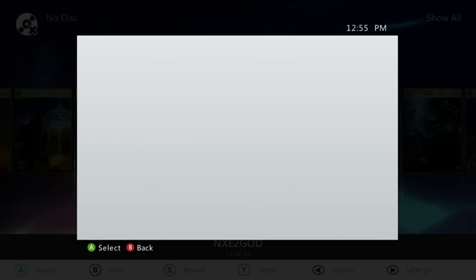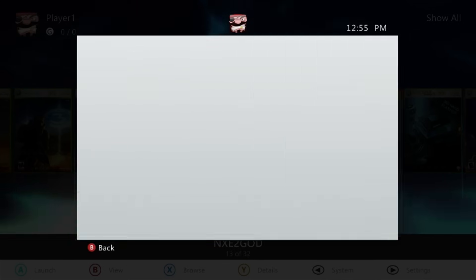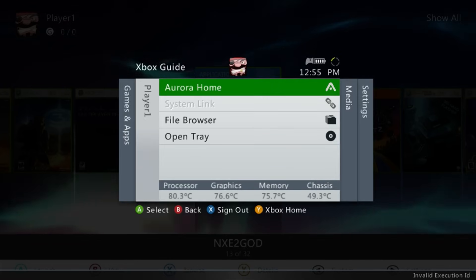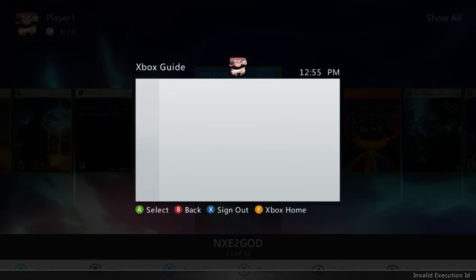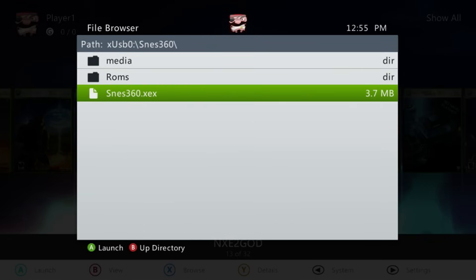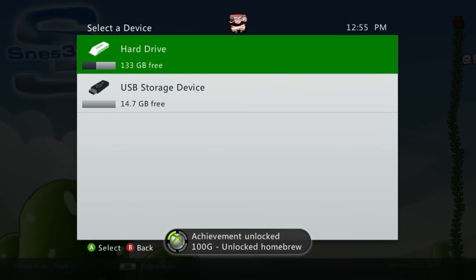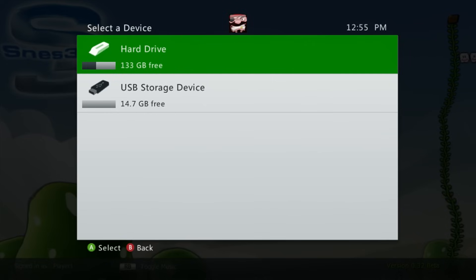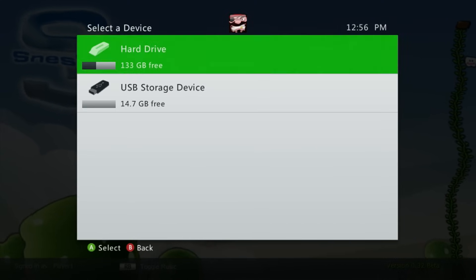I'm actually going to create a new profile just so you all can see that achievement. You can go to your sign-in settings — I have two profiles, one Xbox Live enabled and one offline. You're going to want to play SNES 360 only on your offline profile. Once you're signed into that offline profile, bring up your guide, go to the file browser, navigate to your USB drive, find SNES 360, find the executable, say yes, and wait for it to boot. You'll see the 'Unlocked Homebrew' achievement pop up, and you'll be prompted to save your settings to either the hard drive or USB drive.